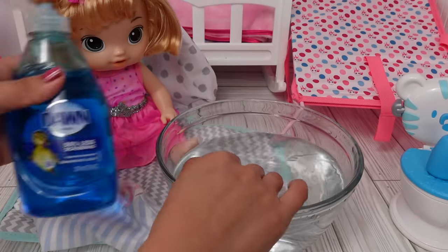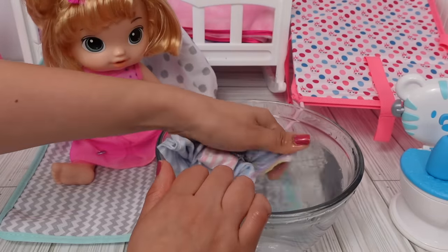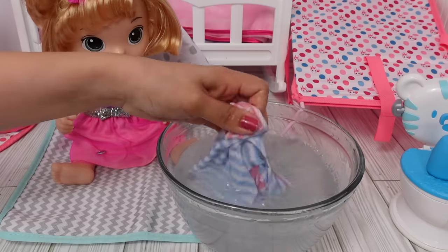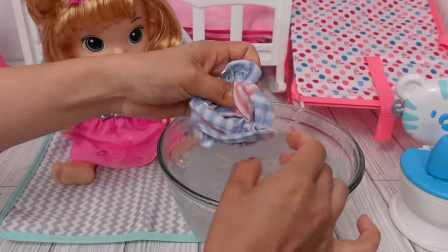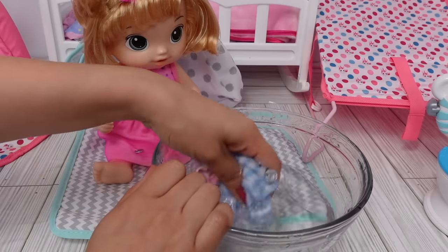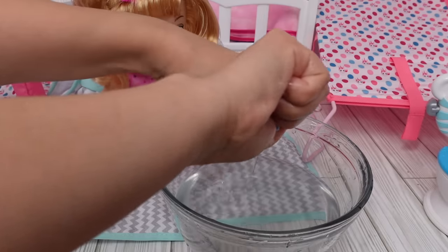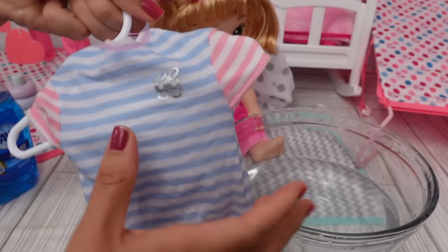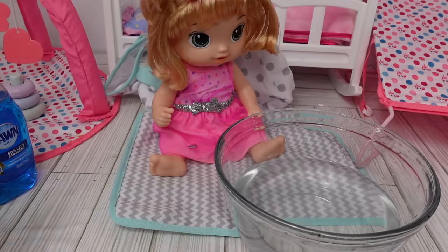I have water with Dawn dish soap, and this is how I normally wash their clothes. I usually wash it as soon as it gets dirty, that way it doesn't get stained. You can also use stain remover, but normally I don't have to because I wash it right away. I wash it like this, then change the water — I have clean water here so now we're going to rinse it. After we're done, squeeze all the water out of the pajamas like this. Then I put it on a hanger and let it air dry. After a few hours it should be clean and ready for her to wear.